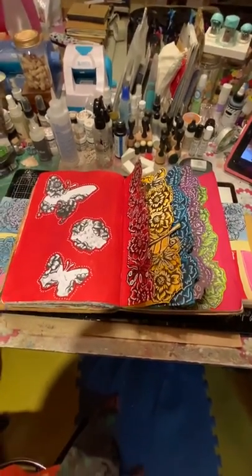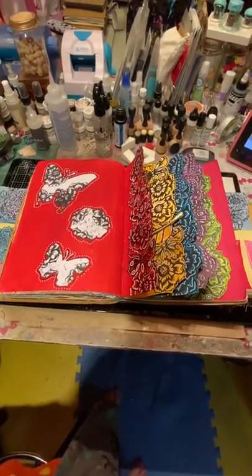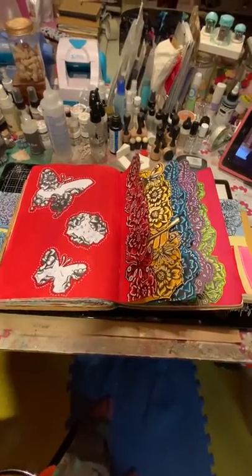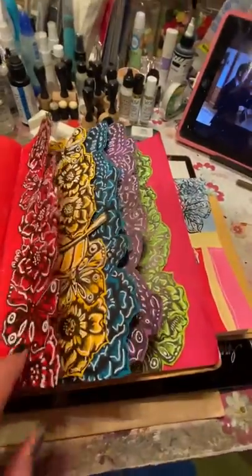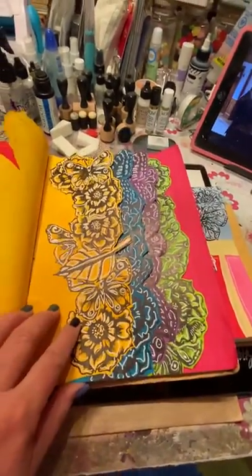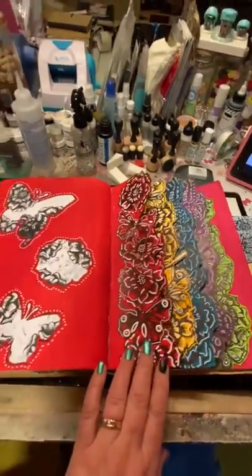I wanted to show everybody a video of the journal that I did back at the end of February when I took the Tracy Scott class. I finally finished it. I got all my white outlining done because I actually got my Posca paint pens that I had ordered.